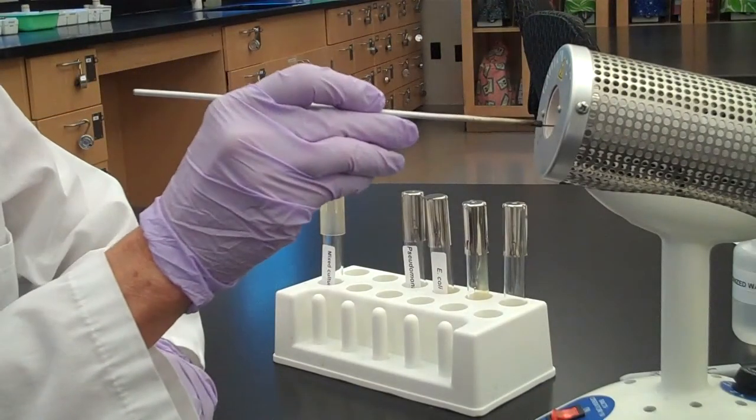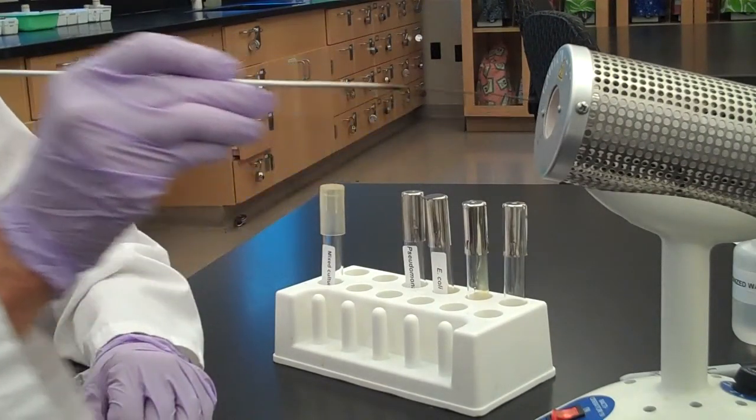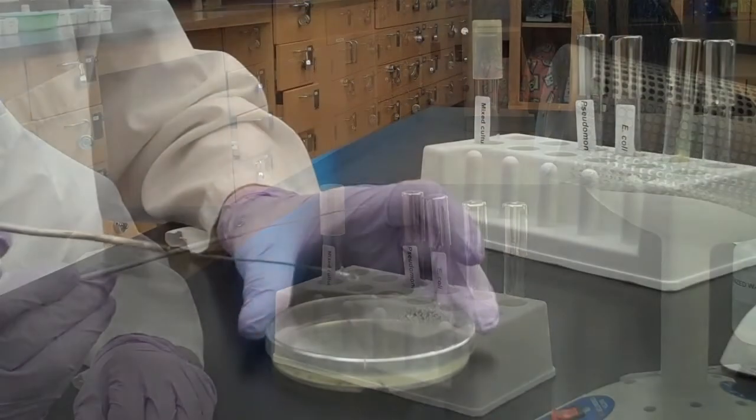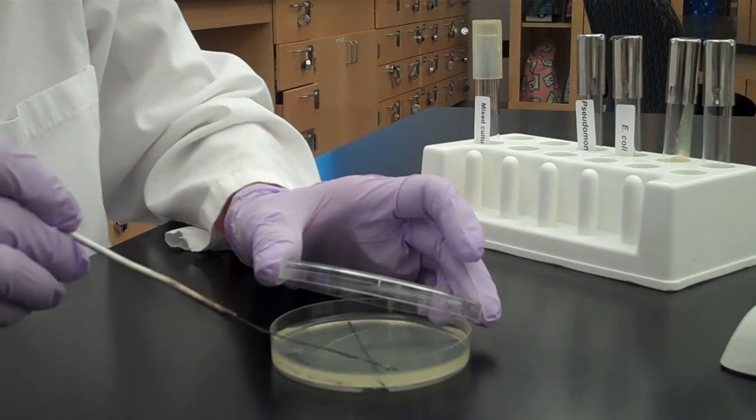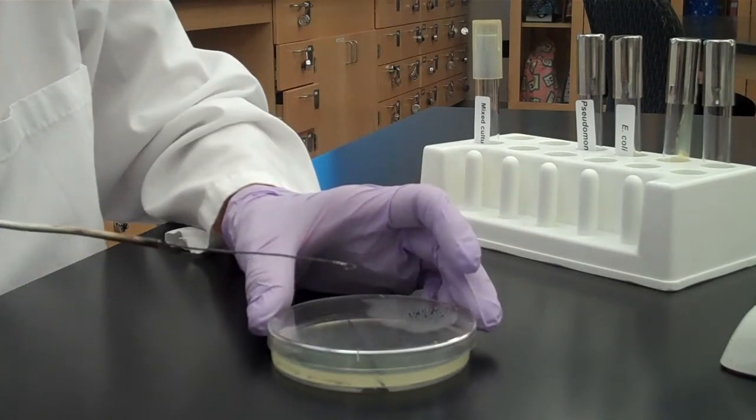Sterilize your loop and let it cool. Drag bacteria one time from the middle of section 2 into section 3 and spread it out to fill section 3.